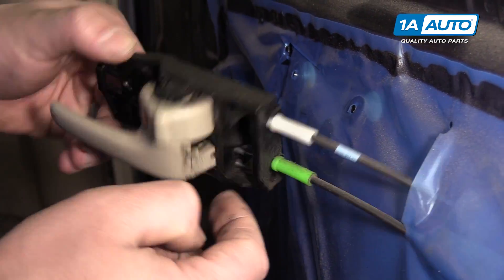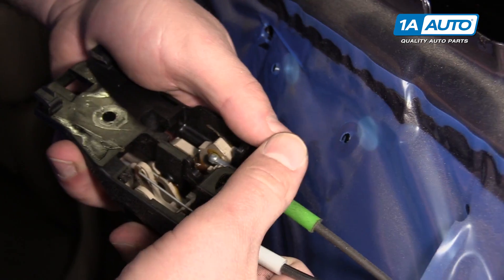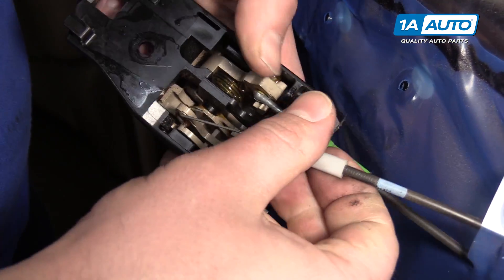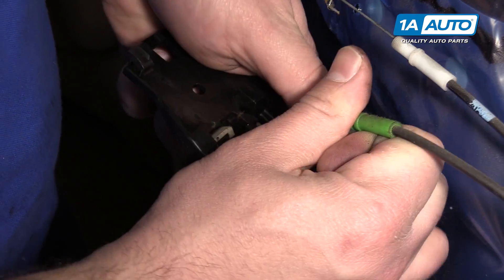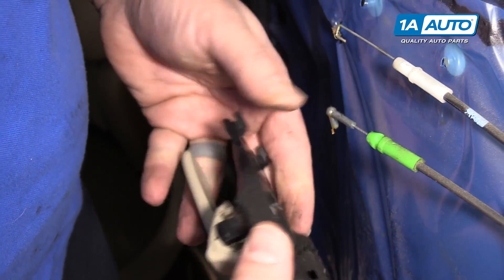Now we can unclip. This is the lock cable — the white one — and the door pull handle is the green one. Start with the lock cable: put your finger and thumb like that, just pop it straight up, and then unhook it. With the green one, do the same thing — pop it up, unhook it from the handle, and take the handle out.